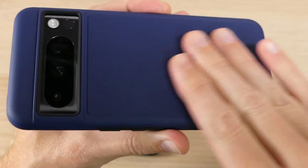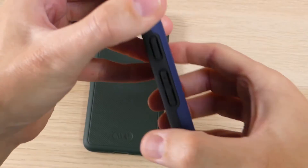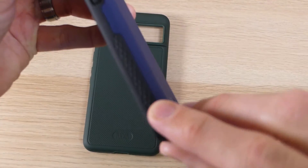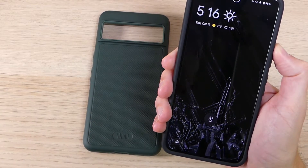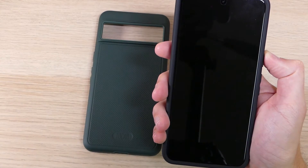On the back we have a textured grip, which makes it a little bit easier to hold comfortably in the hand. On the sides, because of that wraparound design, we get the TPU with a textured grip that makes this case less likely to slip out of your hand so you can hold on to it without any problems.